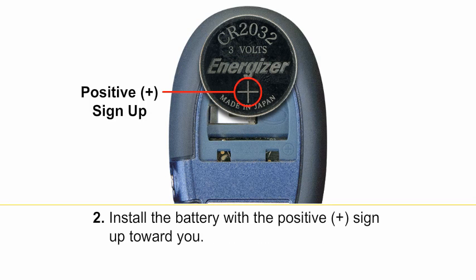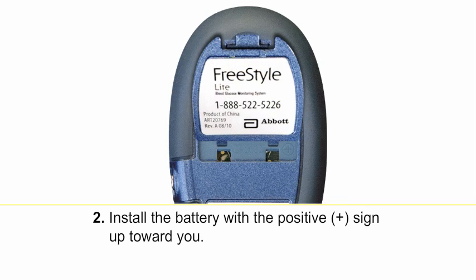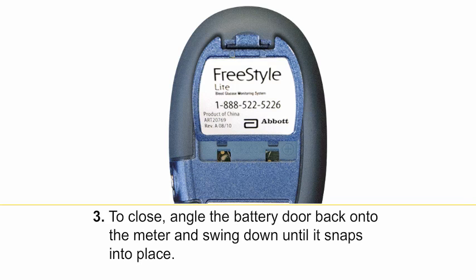Install the battery with the positive or plus sign up toward you. To close, angle the battery door back onto the meter and swing down until it snaps into place.